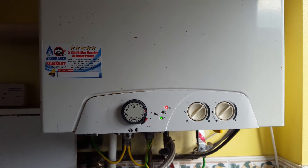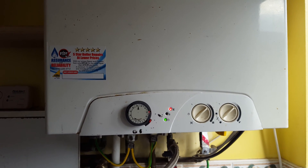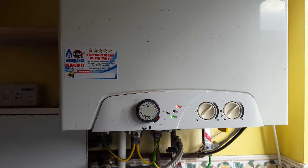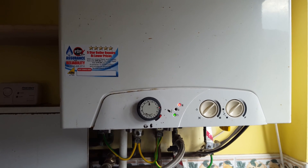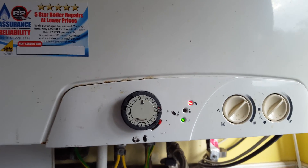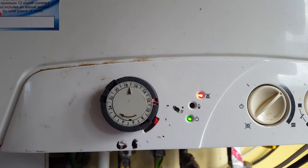Hi, this is Tony from A&R Boilers, a member of the Engineer Team Network. This particular boiler fault is on the Glowworm Betacom 30, and we've got a lockout situation. We'll go a bit closer — you can see the red light on there.